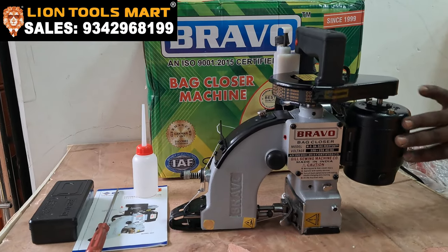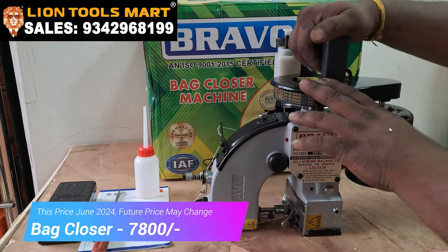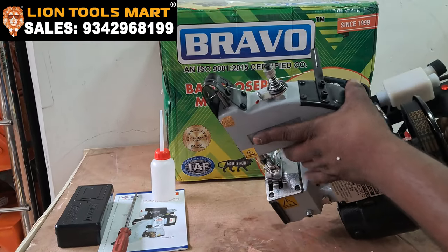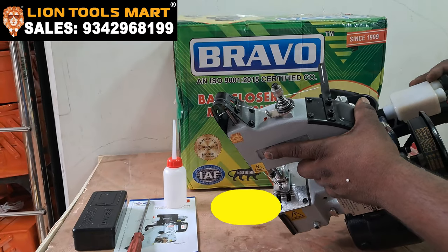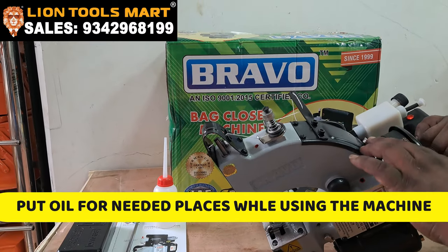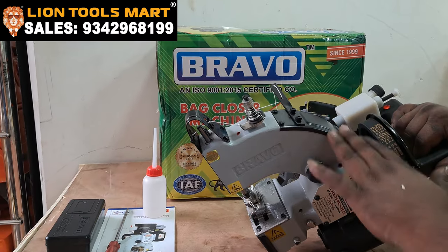This is a tailoring machine. This is an Indian make. This is a commercial machine with three holes.